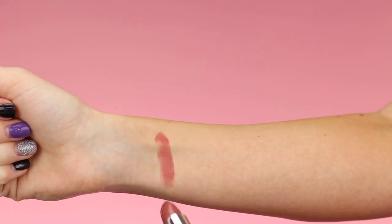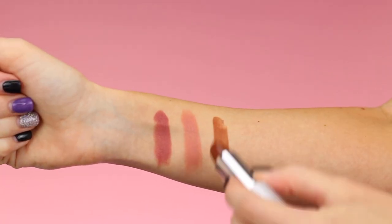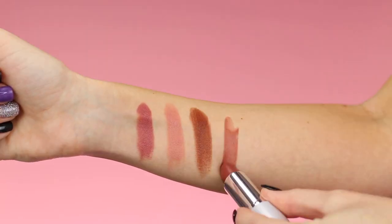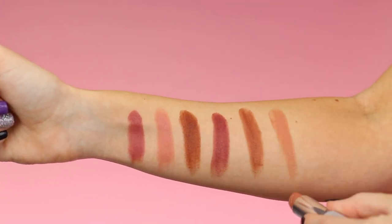Now that you've seen them all up close, let's do some arm swatches of each shade. Here is Supermodel, then Heartthrob, here is Angel, then Popstar, Dreamboat, and lastly Flygirl.